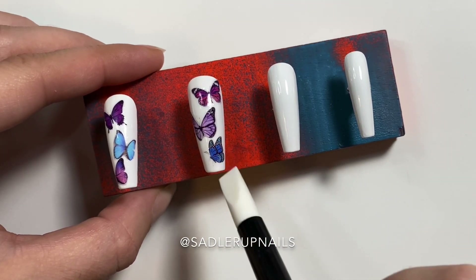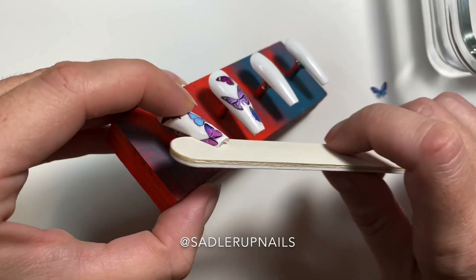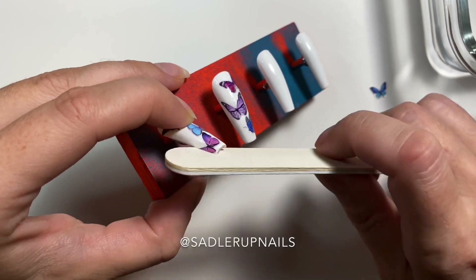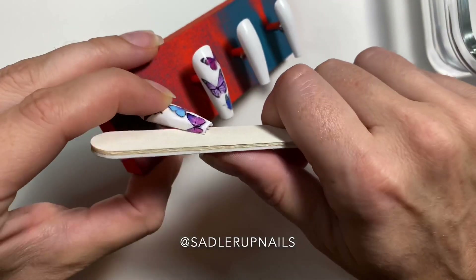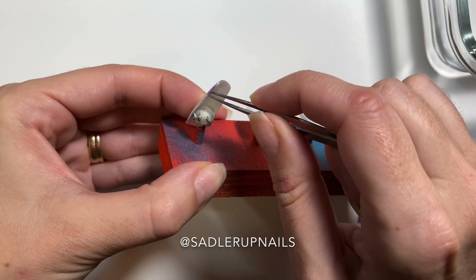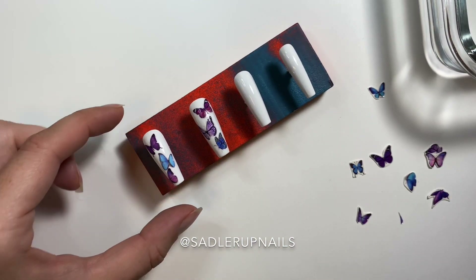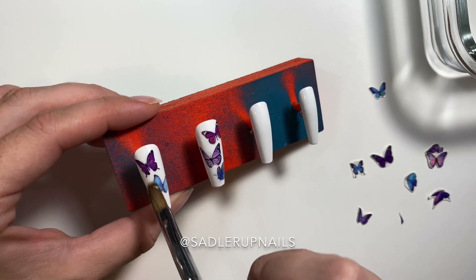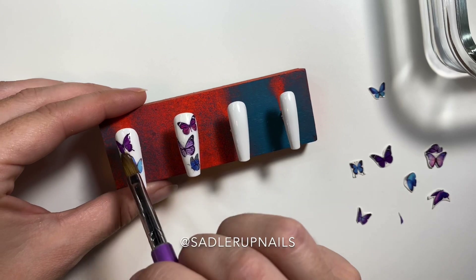This silicone tool that I am using is from Born Pretty Store, but you can get them anywhere — just look up silicone nail tool and they come in a lot of different shapes. On some decals, the decal went over the edge, and you want to file that off before you top coat or seal, because you won't get a seal onto the nail if the decal is going over the edge. So get that off.